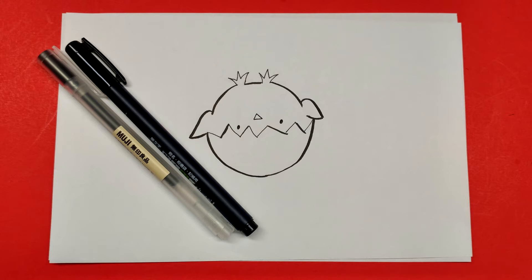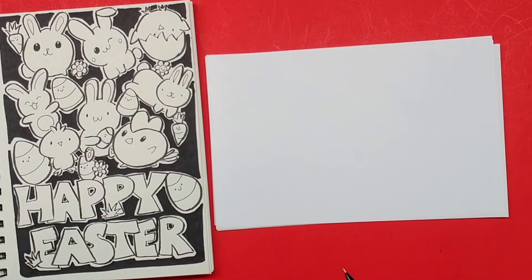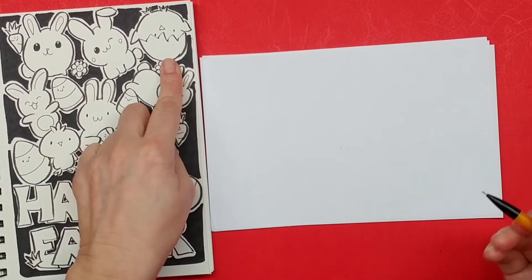Hey everyone, it's Lisa. Today on Doodle Draw Art, we're gonna draw some cute kawaii Easter characters, and they're featured in my speed doodle. If you want to watch that video, just click the info card.